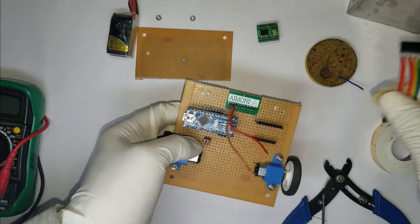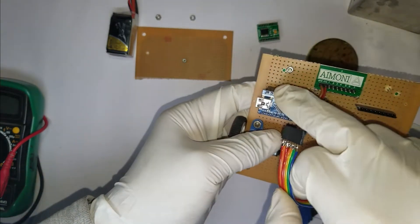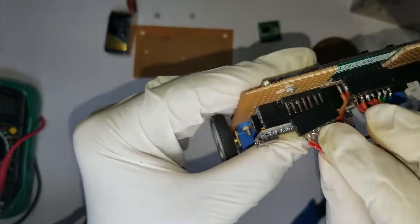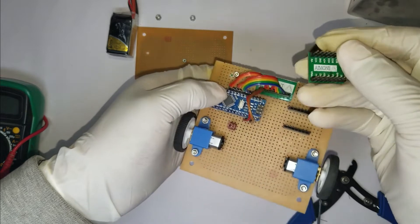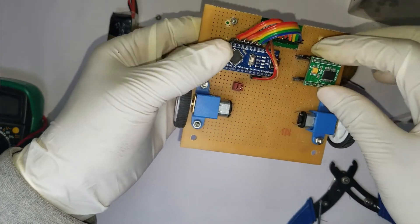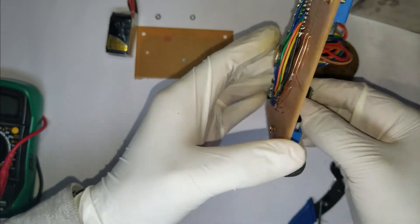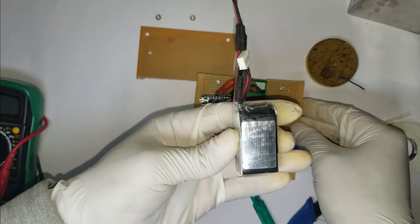To connect the sensor with the microcontroller I have made a small harness — these are two female header pins and I have soldered some wire to make a small harness. Then we'll mount the motor driver, and we'll mount the battery with some foam tape.